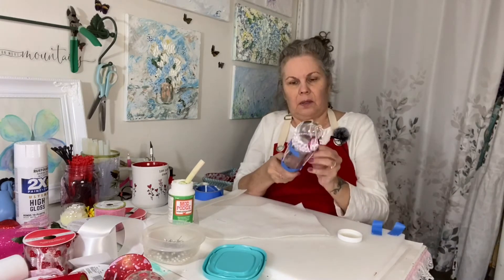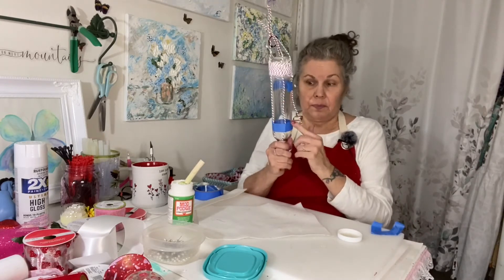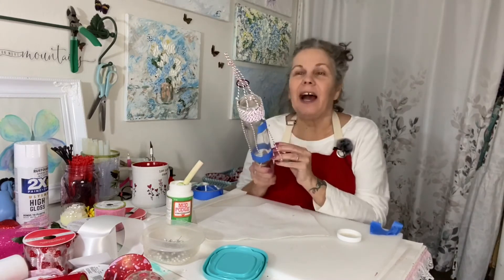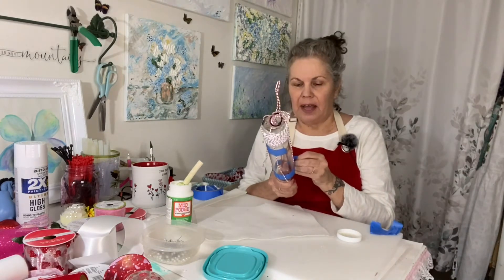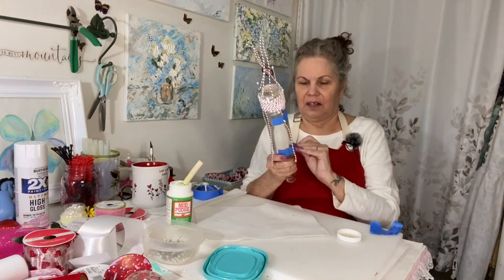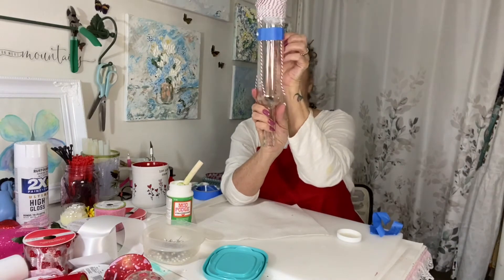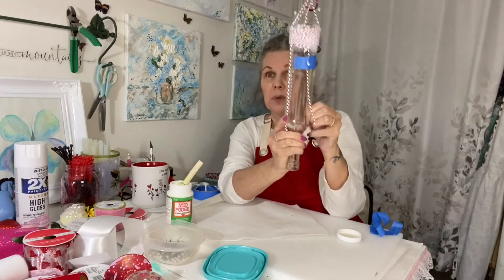Make sure your lines are where you want them. Taking these off because now we're going to wrap this bottom piece. I put nail polish on for today — I never wear nail polish. I did all the time when I was working; I had to dress to impress. Anyway, remember what I said about working with glass: always make sure your glass is clean before you start. I cleaned this with alcohol before I started.